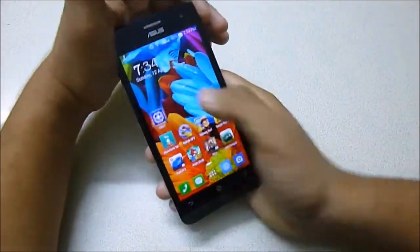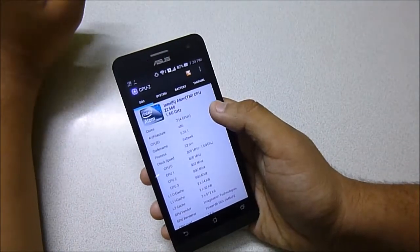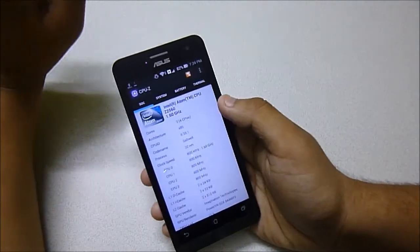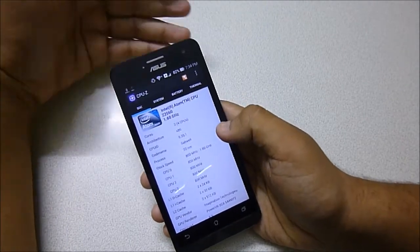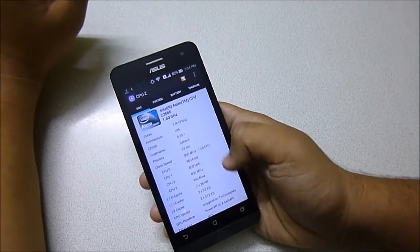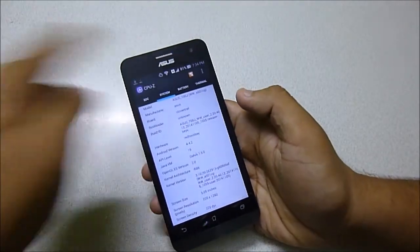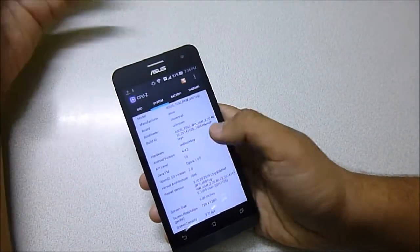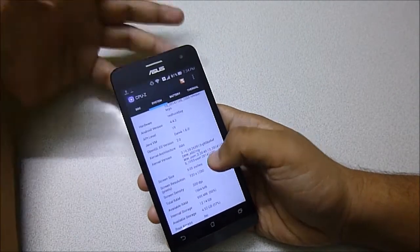Let me show you the configuration using CPU-Z. This is an Intel Atom CPU, model Z2560 at 1.6 GHz. It's dual-core but Android sees it as quad-core — you can see 4 cores listed. The screen resolution is 1280x720p and it's running Android 4.4.2 KitKat on Dalvik runtime.